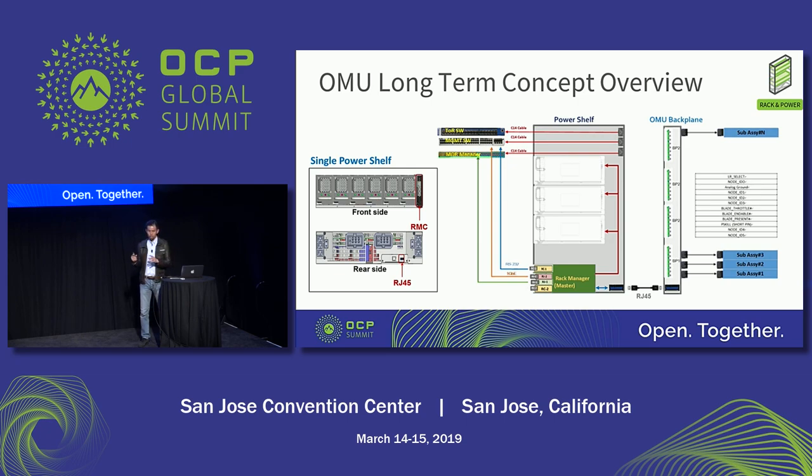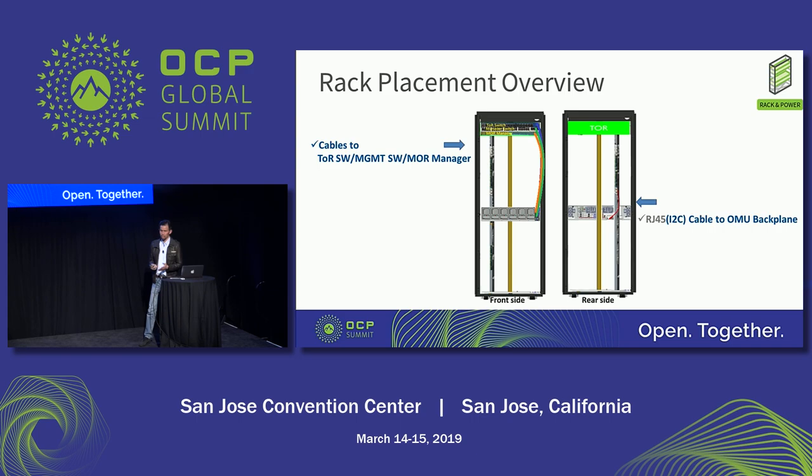From the front side, there are only three cables connecting to the TOR switch, MR switch, and management switch. To the rear side, a single RJ45 cable carries the I2C signals to the backplane, so all control signals are communicated that way. This rack placement overview shows three cables on the front, one cable on the rear, and an almost passive backplane in the rear that you don't need to manage in the hot aisle. This simple design is the long-term goal we aim to accomplish.